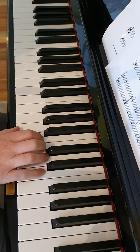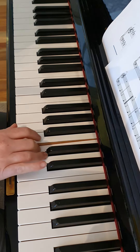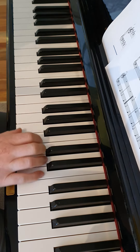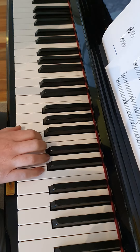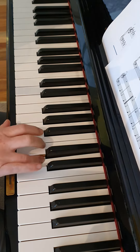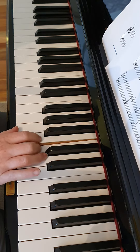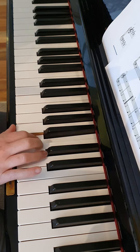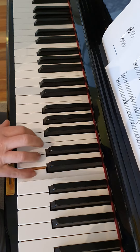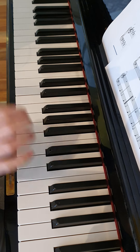We start on the upbeat on A and we go up and down the scale in a stepwise pattern. Here is the only place where you'll skip a note down to an A. Okay, that's the right hand notes.